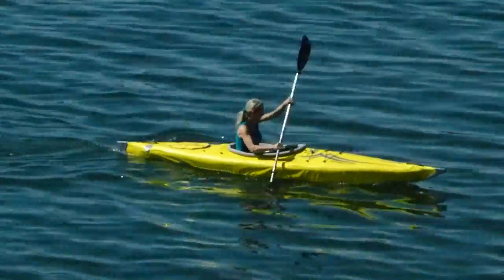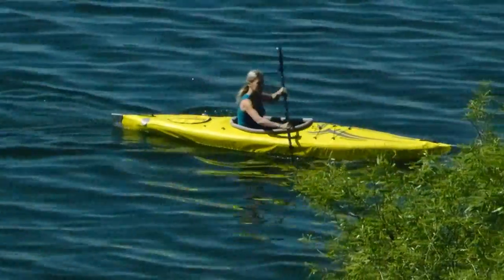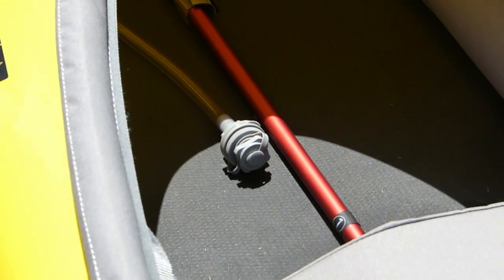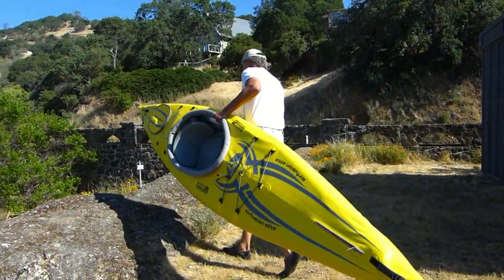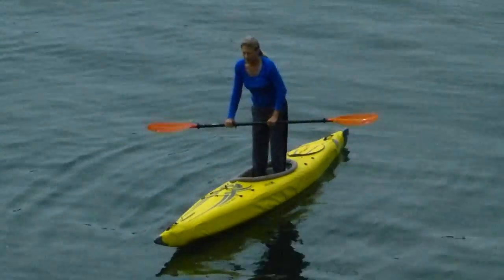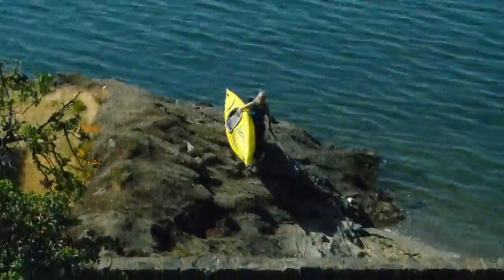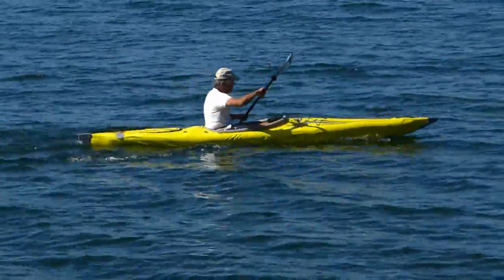The Air Fusion Elite high-pressure inflatable kayak from Advanced Elements — it's a racehorse on the water. Compact and lightweight, the 32-pound Air Fusion features aluminum alloy poles and pressurized tubes, resulting in a high-performance, rigid system. With a narrow beam design of 28 inches, the 13-foot Air Fusion Elite rivals the handling and speed of hardshell kayaks.